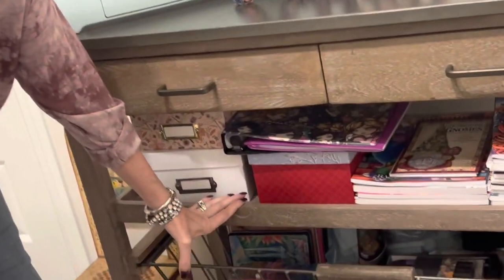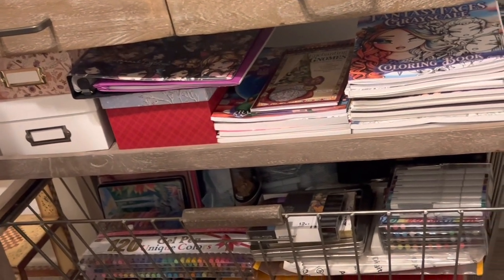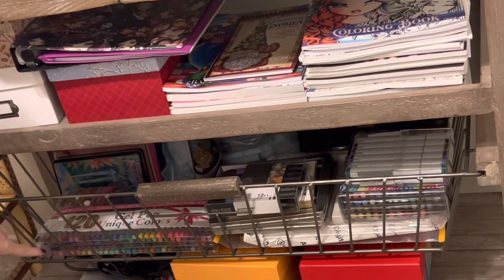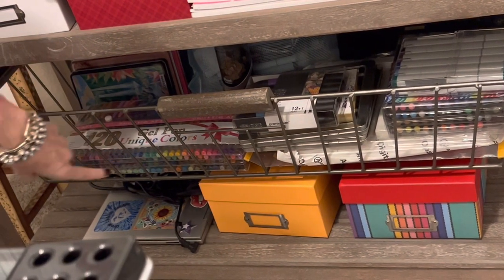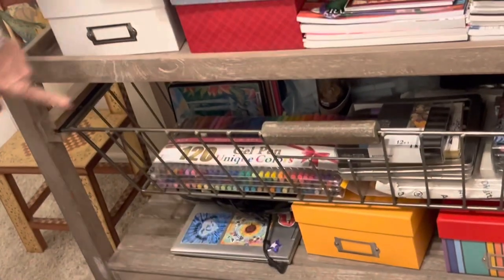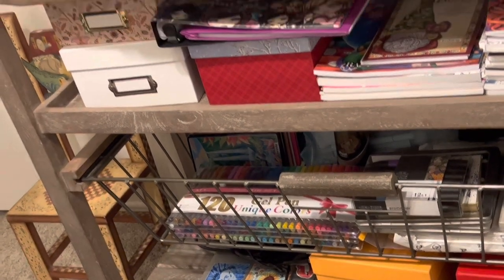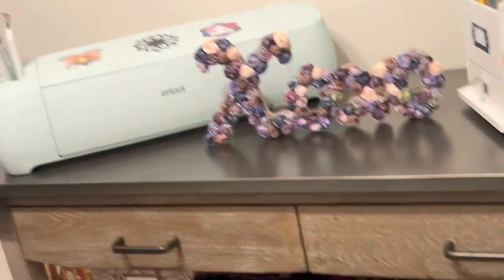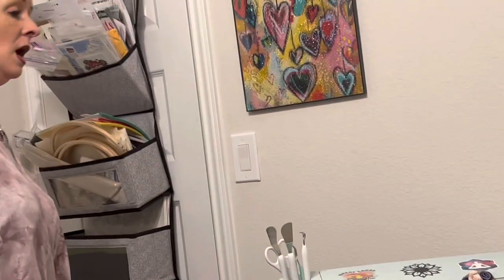I've made this my coloring station — that's one of my passions. I've got my coloring books, markers, colored pencils, and everything organized on the bottom shelf. I've got some boxes storing my spare drills, and I've also got my computer and my mouse right here so I can grab it whenever I need to film anything or do lives. I do Canva pages on there for YouTube and whatnot.